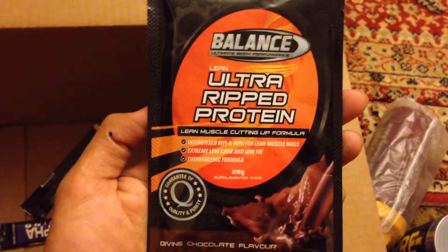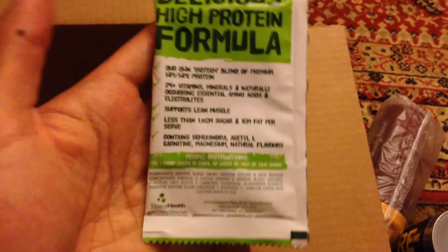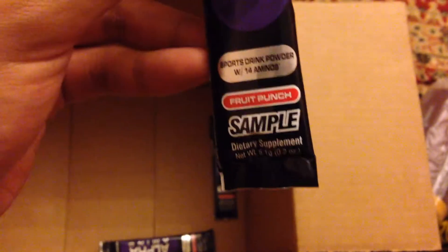So many samples! Balanced Nutrition protein sample, Ripped, Skinny Protein — never heard of that brand. And we've got three of these Cellucor Alpha Aminos, Fruit Punch.